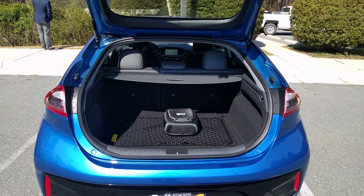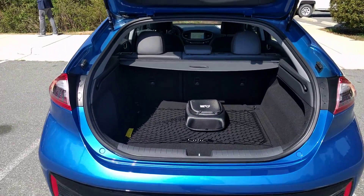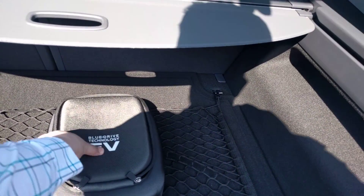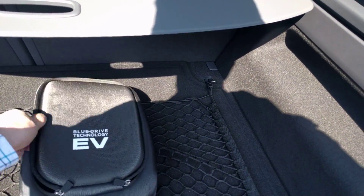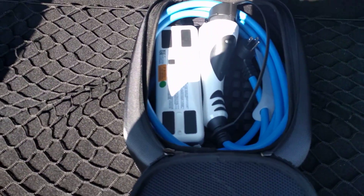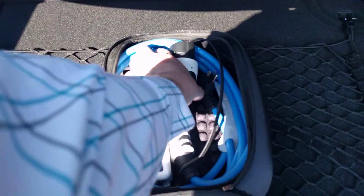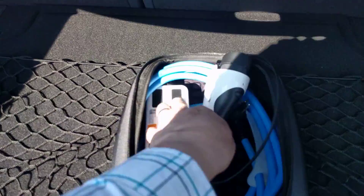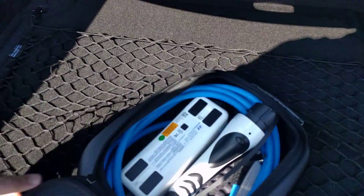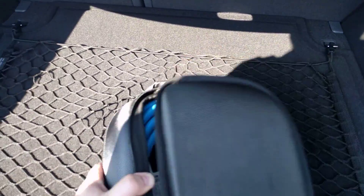We're here with a Hyundai IONIQ EV, a 127-mile electric vehicle. This is the level one charger that it comes with in the back — a typical three-prong adapter, nice pretty blue cable, white handle. Comes in a really nice case.